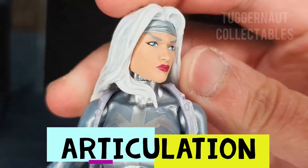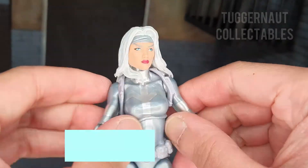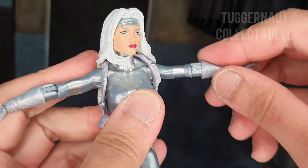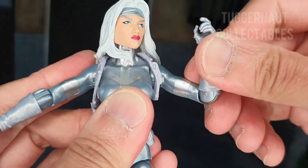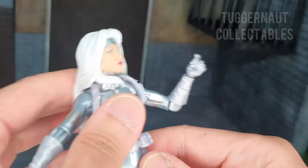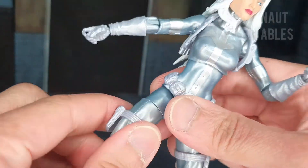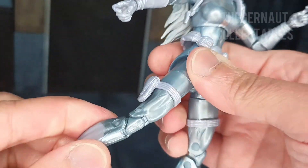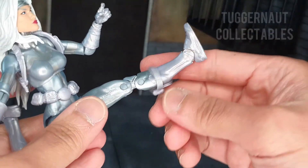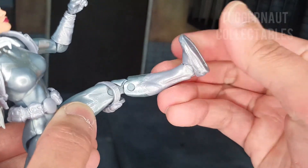For the articulation: her head can look from side to side, it cannot look up because of her hair, but she can look down. Her arms can stretch out wide and do a full 360. Single jointed elbow. Swivel on the wrist, hinge forward and back. She can crunch forward a bit and crunch backwards. She has an upper thigh swivel, double jointed knees, she can kick far out, feet can hinge forward and back, and there's an ankle rocker.